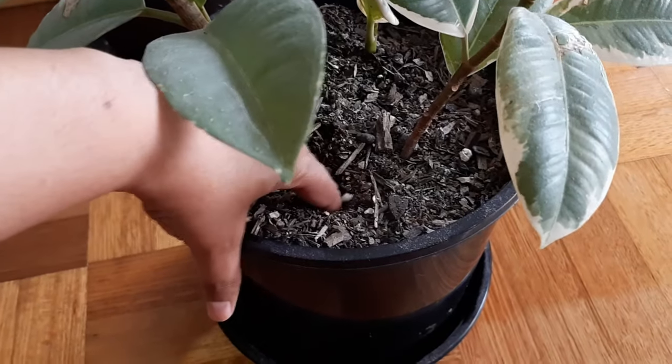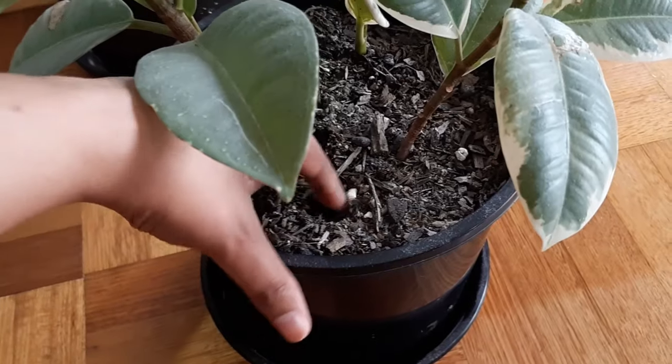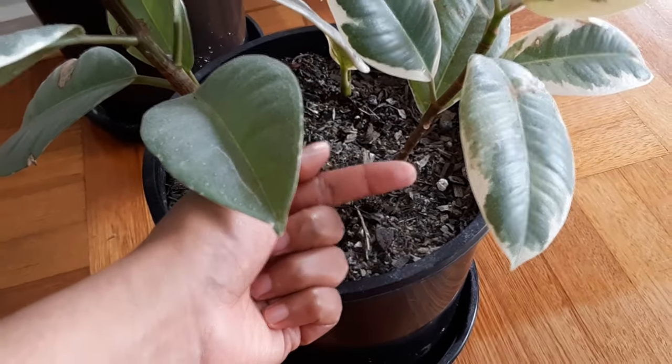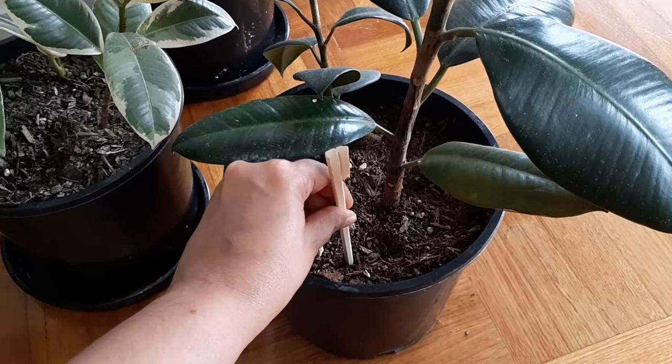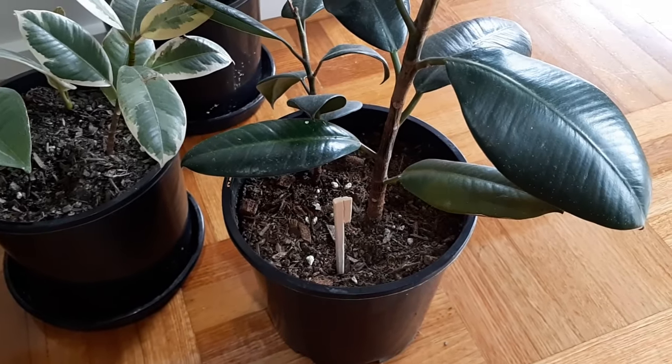The best method to check soil moisture is to stick your finger into the soil. If you can feel moisture, wait a few more days and reassess. If the soil is dry, go ahead and water your plant. You can also use a chopstick if the pot is too deep to reach the middle. Regarding misting — yes, you can mist the leaves if the air around your area is too dry.